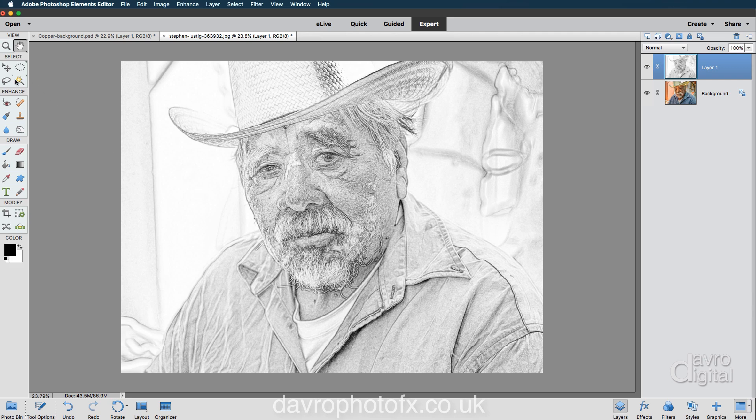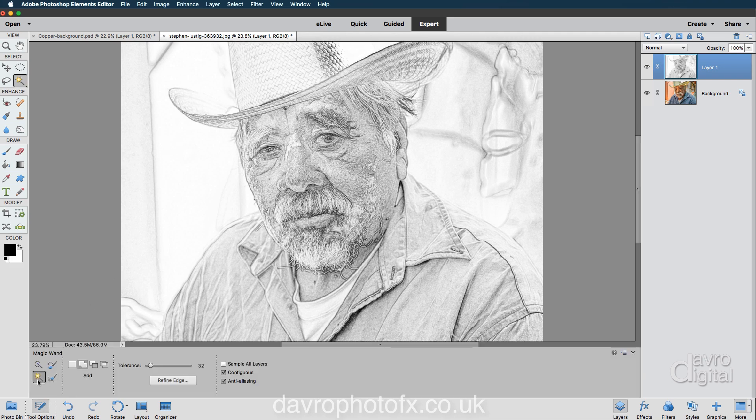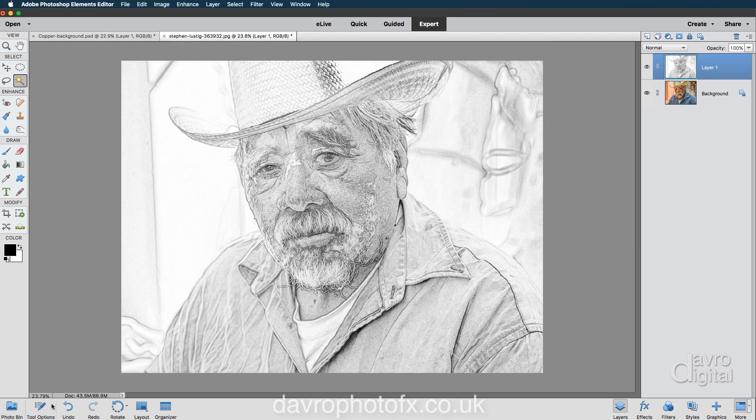Next, we're going to pick up the wand tool because we're now going to select all of the white pixels. Under tool options, there's the wand tool. I've got Add to Selection, and I've also got the tolerance — the default is 32. Make sure your tolerance default for the selection is 32. Click down on a large area of white, and there it is — we have now made a selection of white pixels.